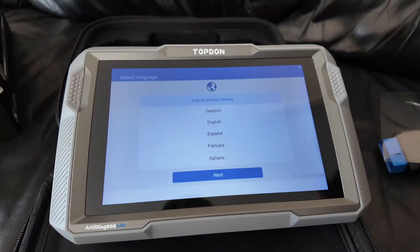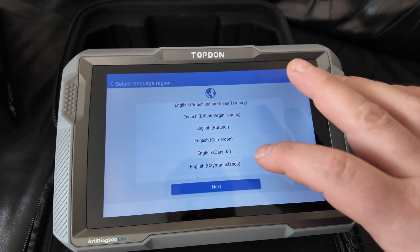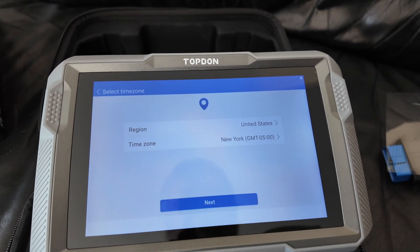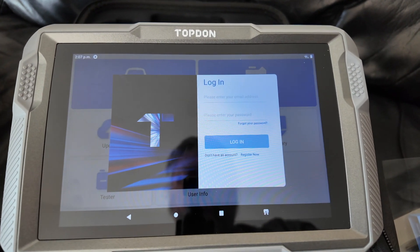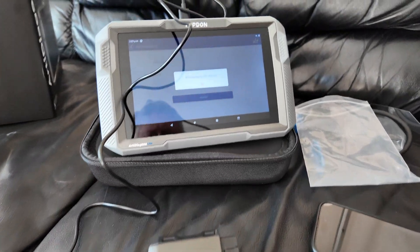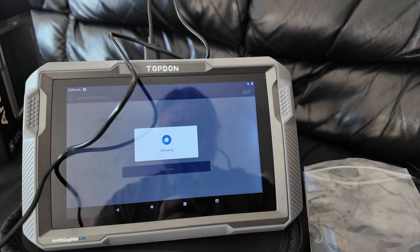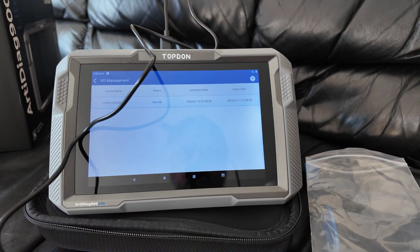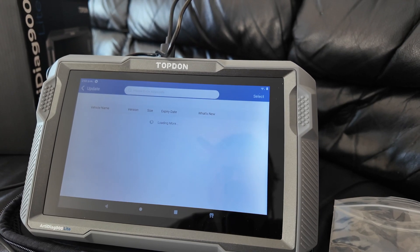It actually looks pretty cool and it feels good in your hand. Of course, with any bi-directional scanner you have to go through the whole thing of setting up your Wi-Fi, setting up your region, and creating a login username and password. That's not only for activation but also for your account to get software. I'm just pairing the VCI with the tablet itself, so now those are connected. It's going to show an expiry date and I'm going to do the updates.